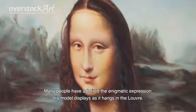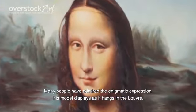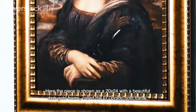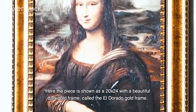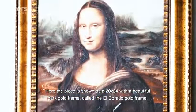Many people have admired the enigmatic expression his model displays as it hangs in the Louvre. Here the piece is shown in a 20x24 with a beautiful dark gold frame called the Eldorado gold frame.